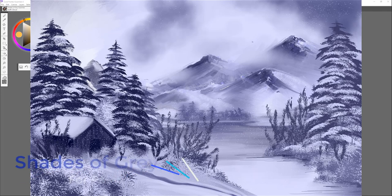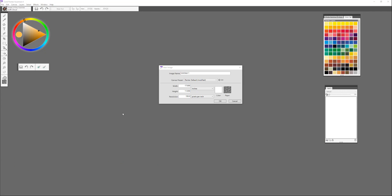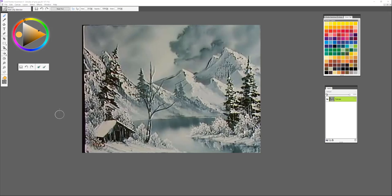Hi, my name is Karen Bonnaker, Painter Master, and I'd like to introduce you to the new brush pack for Painter Essentials called Shades of Gray. We're going to be using this brush set to create the painting Shades of Gray by Bob Ross, and I think you'll really enjoy this process and have some fun with these new brushes. So let's get started.